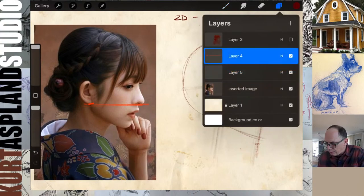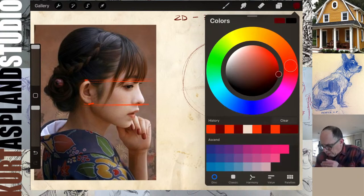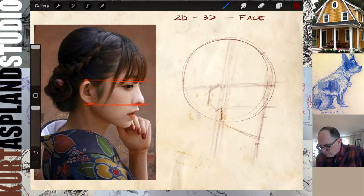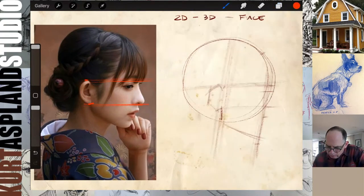Let's take another measurement — going from the top of her ear to get an idea of how that lines up with her eyes. I can see her eyes are slightly below that top line, so her eyes are going to be down in here. At this early stage, I'm making all kinds of measurements to get my proportions straight. I can see the angle of her ear doesn't match mine, so I need to fix that. I'm always using different elements in the picture as measurements.